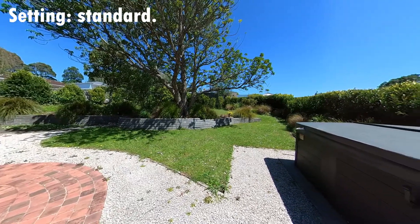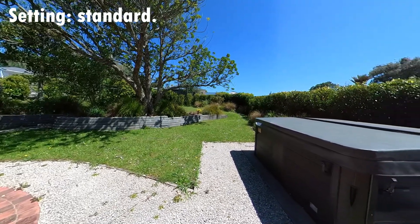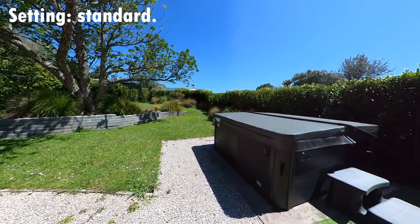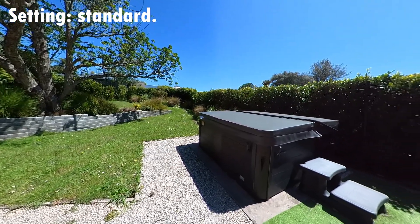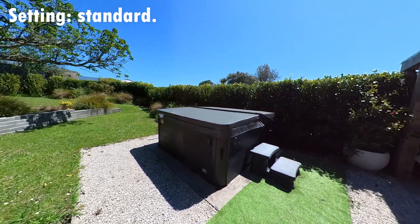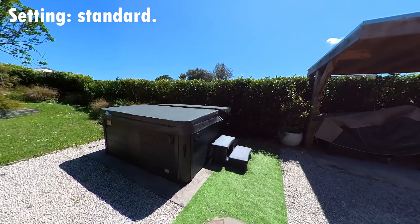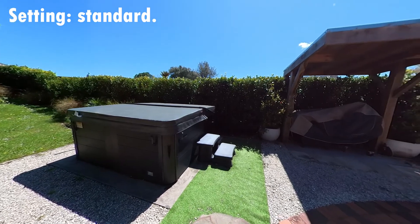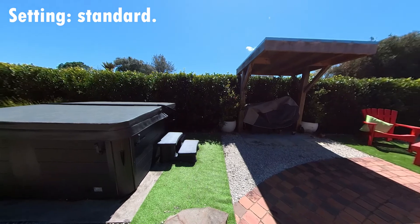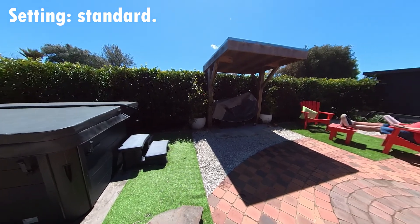First up, we've got the standard setting. You can see with the standard setting the colors are actually pretty good. The shadows on the right look like they've got reasonable definition. We can see a bit of difference between the left and the right lens in the middle of the screen in the sky as it goes past. But now as we sweep around into the shadows, we see that we're losing a bit of detail in the shadows, but the colors still look pretty good. This was quite a sunny day. The shadows do fade out a bit, getting a bit dark as we get around to the barbecue area.